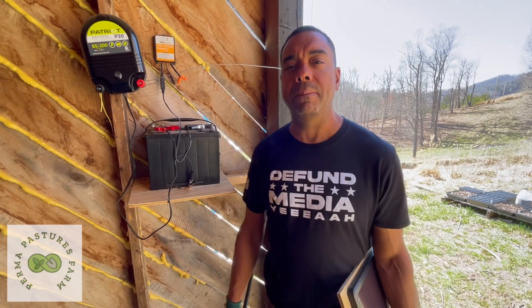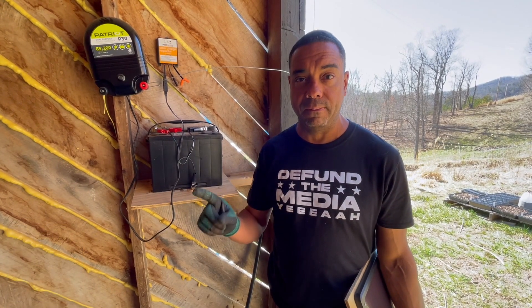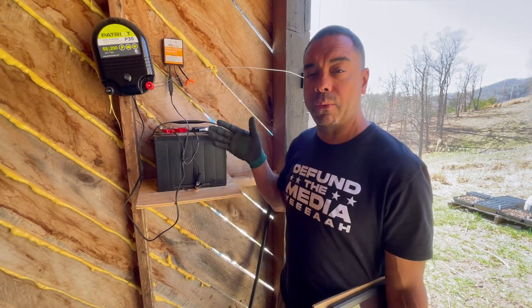Hey y'all, this is Billy the Permaculture Pimp Daddy at Permapastures Farm. A while back I showed you how to do some off-grid fencing, at least as it pertains to your electrical fence, and this was kind of the rig I showed you.